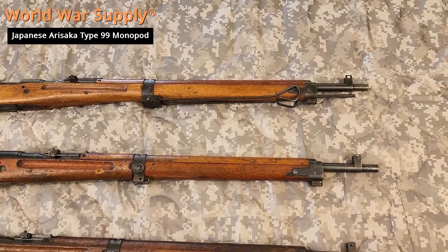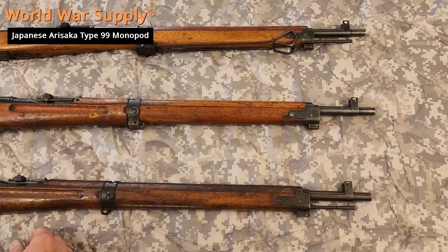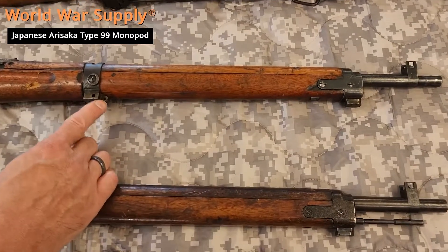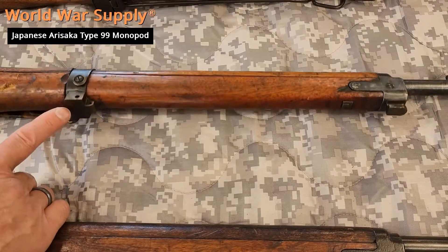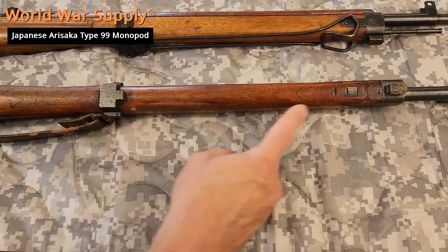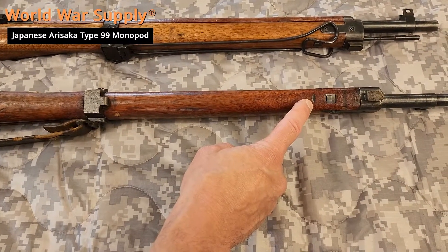Not all Arisakas had the monopod and I'll show you how to tell right here. This one did. You can see the wear marks on the barrel band — this is the barrel band that took the monopod. You can see the wear marks on it and that telltale sign of when the monopod was closed.